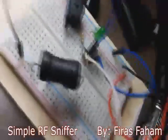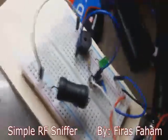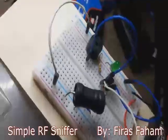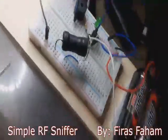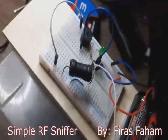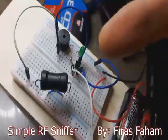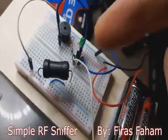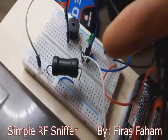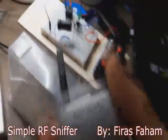I don't have a schematic because I created it from my mind — I really don't need a schematic for these kinds of designs. To me it's like common sense, so if you are a radio engineer you know exactly what I'm talking about. I've seen people using a dedicated IC chip to do something similar to this RF sniffer — you really don't need that.